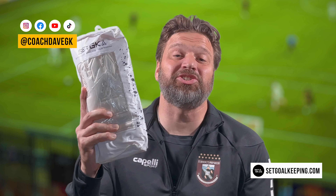To my subscribers, once we hit that 1000 mark, we will be giving you a free pair of SetGK goalkeeper gloves in your size. So if you don't already subscribe to get a chance to get a free pair, please do. Thank you for watching and see you next time.